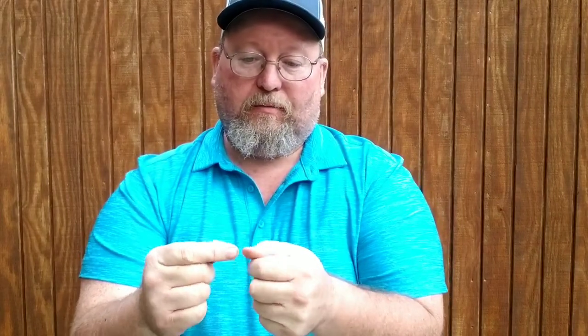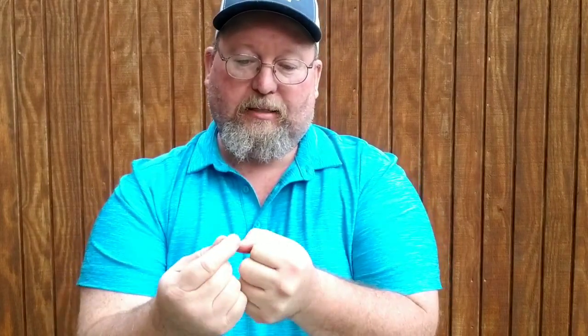I'll go ahead and just throw this in here real quick: most of you know how to use a split shot, but I wouldn't suggest using your teeth to open them. Make sure you have plenty of tools with you — use a pair of pliers. You only get one set of teeth as an adult, and breaking off some of this lead sinker is not going to do anybody any good. You just take your line, push it through twice, pinch it tight, and tie your hook to the other end however far you want it.